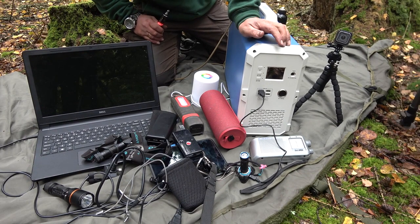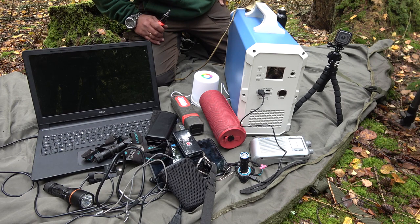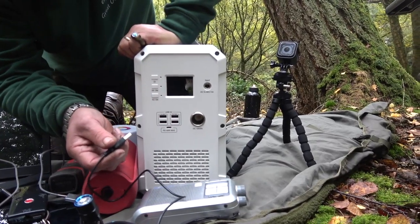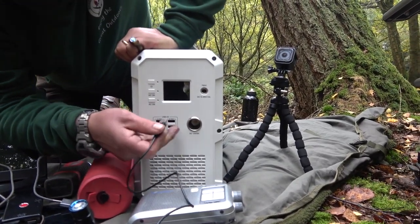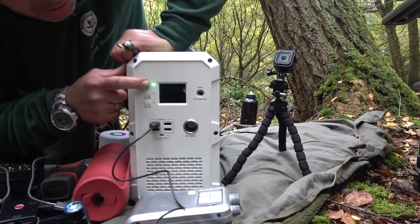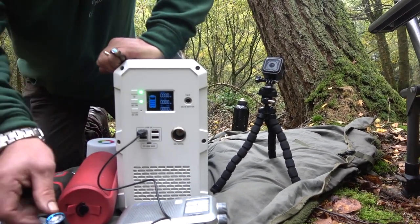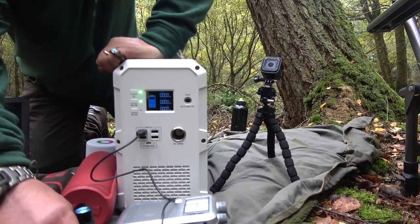As I said earlier in the video, this will keep all this topped up for one month. So 2400 watt hours — for overlanding, I can stay out for a month and not worry about any of my gadgets running flat. Everything's USB nowadays, so you've got four USB ports, just plug and play, power it up, DC on, and you're charging.